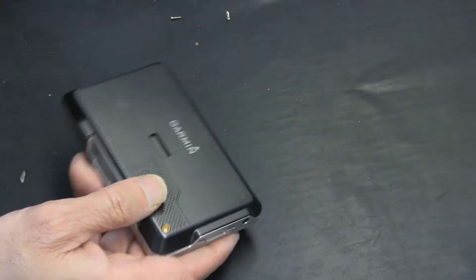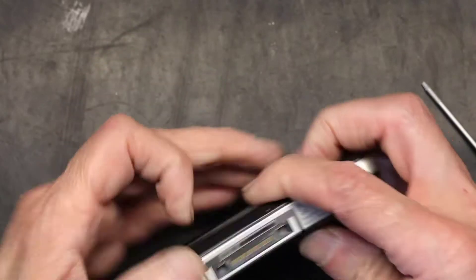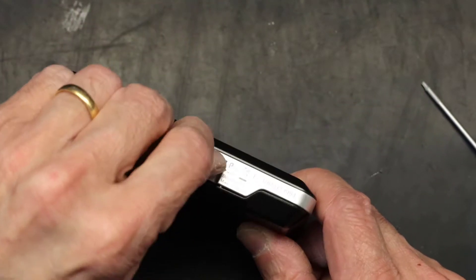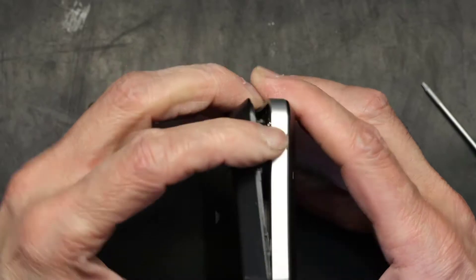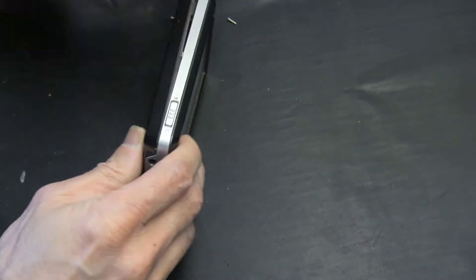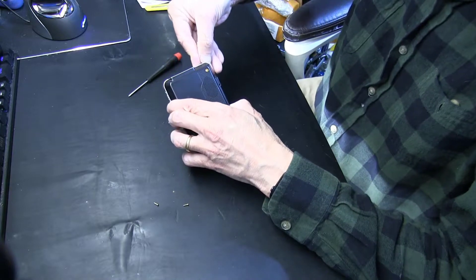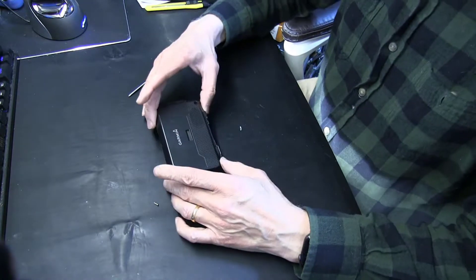Now we've taken the screws off. Once you take the screws off you remove the outer shell from the lower portion. You need a prying tool — I'm using my nails, but I recommend using a plastic prying tool.